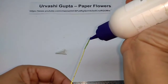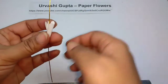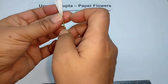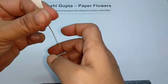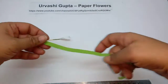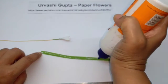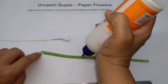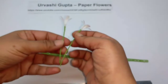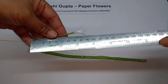Now just apply glue and put it inside the flower, like this, and then just press the end. Now apply glue on the rest of the strip. I have made two more flowers in the same manner. The stem of the flower is about 8 centimeters long.